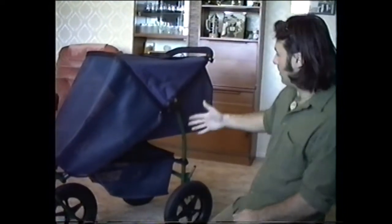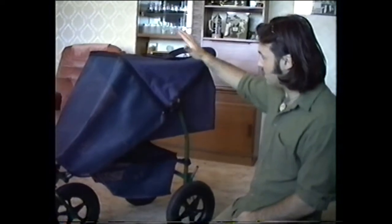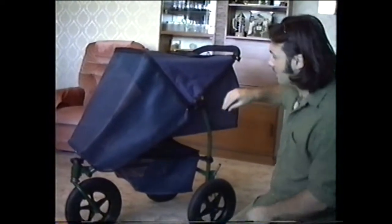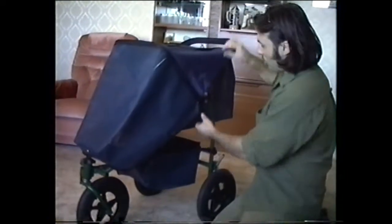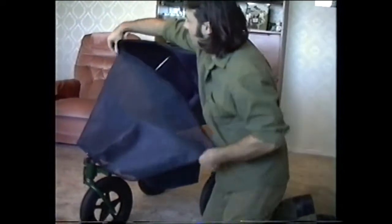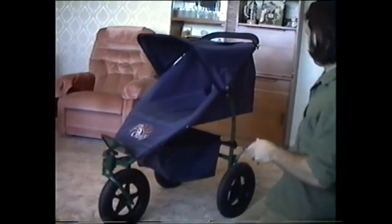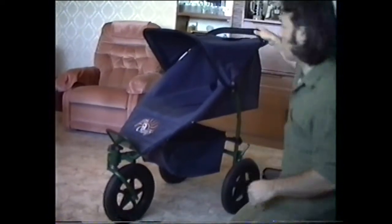So at the moment you can see it's in the newborn position. It's got the sun hood and the netting. When you want the netting off, all you do is unzip it — like that. And that looks a lot neater, we felt.